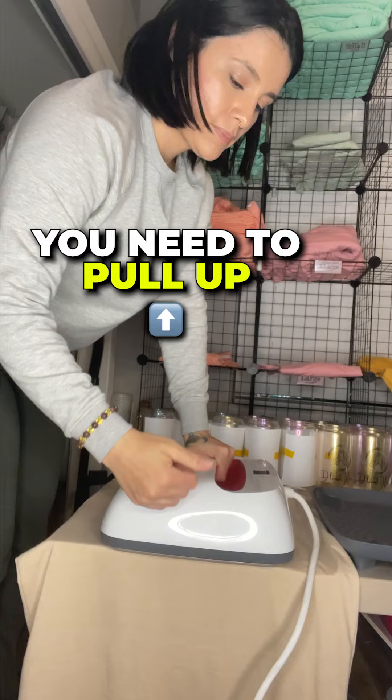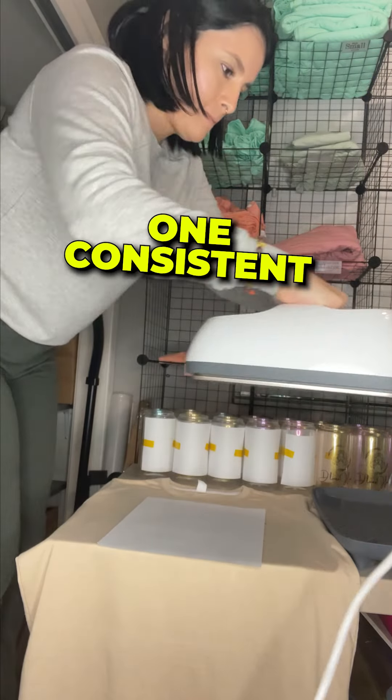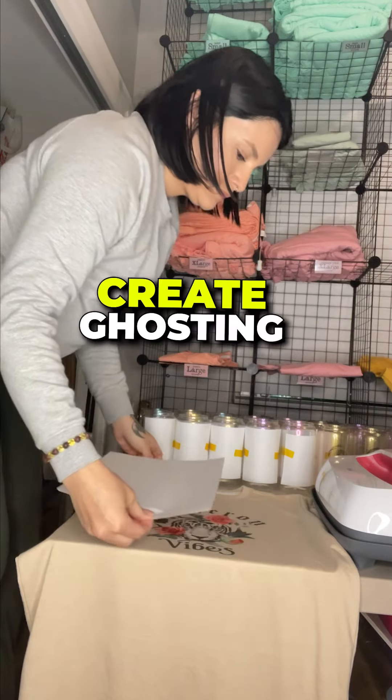When removing the heat press, you need to pull it up in a straight-up, one consistent move, so that it does not move your transfer paper and create ghosting.